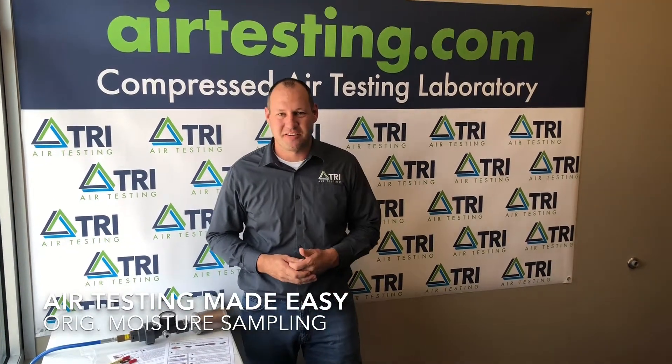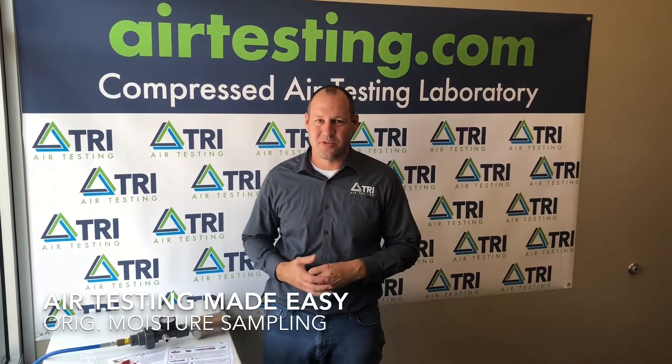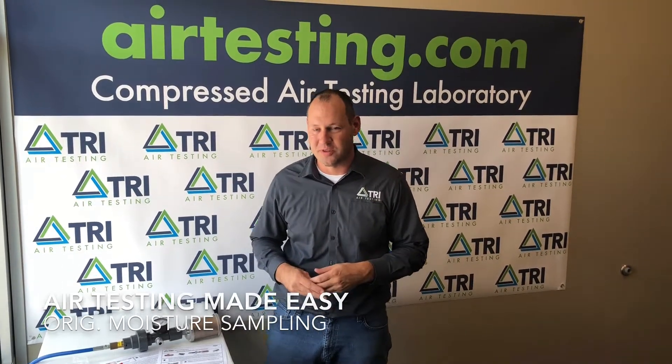Hey everybody, welcome to today's edition of air testing made easy. I'm James Scherr and today we're going to discuss moisture sampling using the TRI original test equipment. To expedite the video I went ahead and assembled the unit and connected it to our air source. The steps for this are included in your instructions.